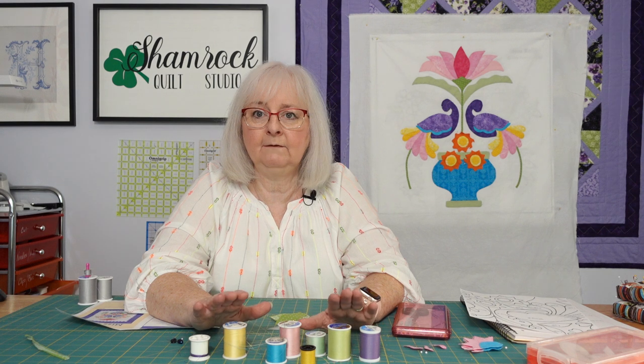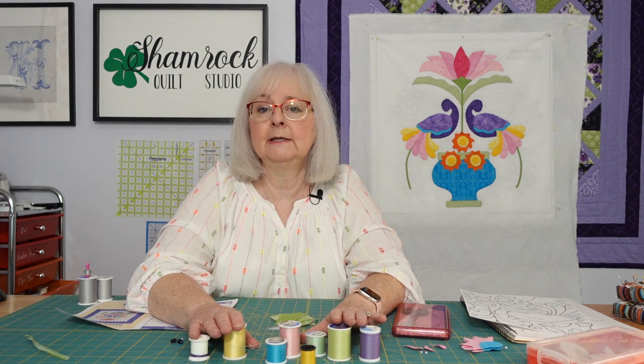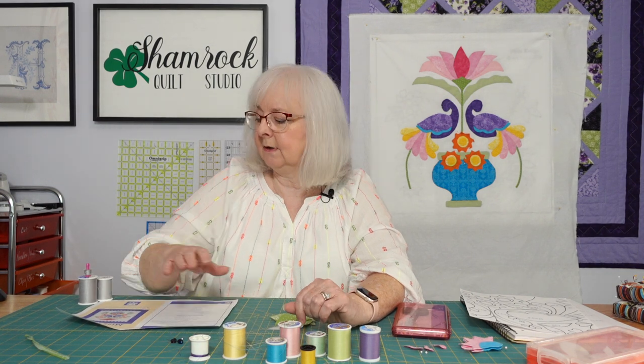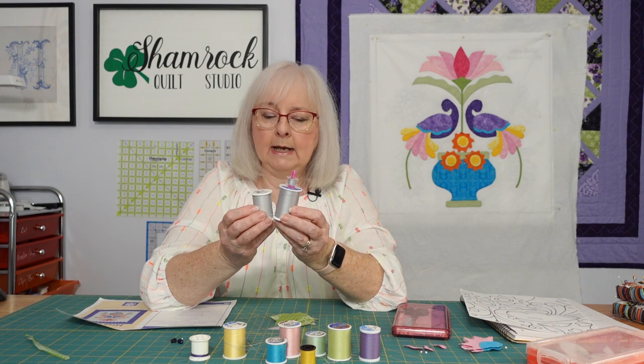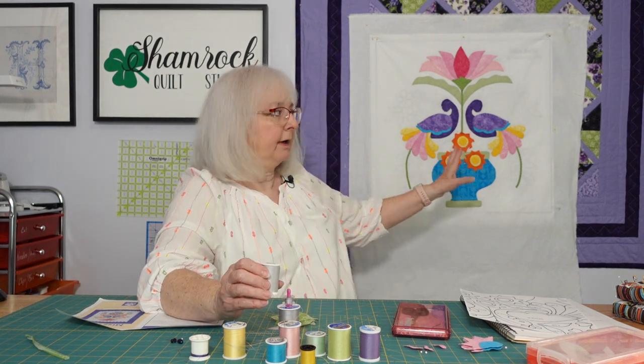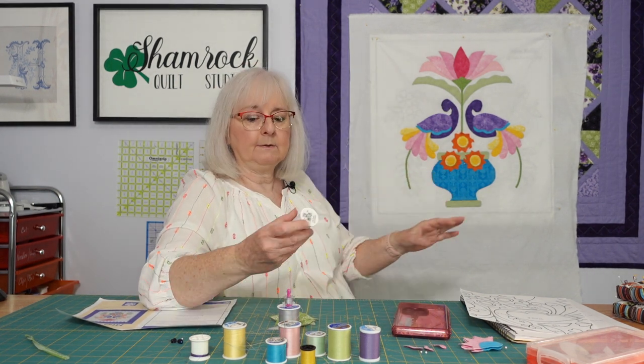However, if you did not have this variety of colors in your sewing stash, you could simply use varying colors of gray to stitch all of these pieces onto the background.